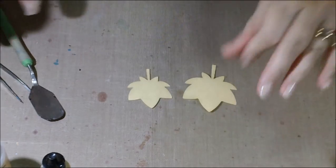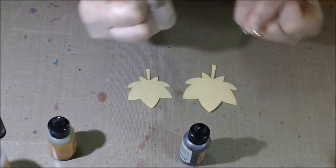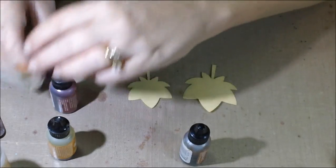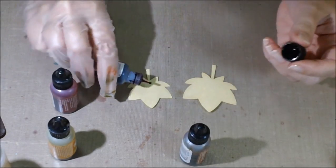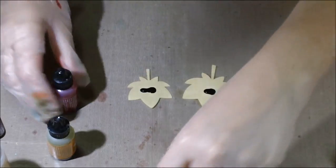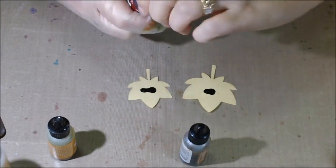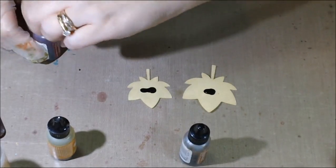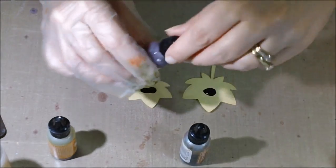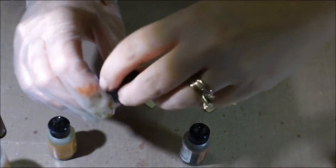Now here's the fun part — we just start adding color. I like that really deep, rich reddish-brown color, so I like to put cranberry and currant on there. I love that red color they get. I'll put that right in the middle. There's no science to this — you just have to play and find what you like. If it doesn't work out, you've used very little product to figure it out.